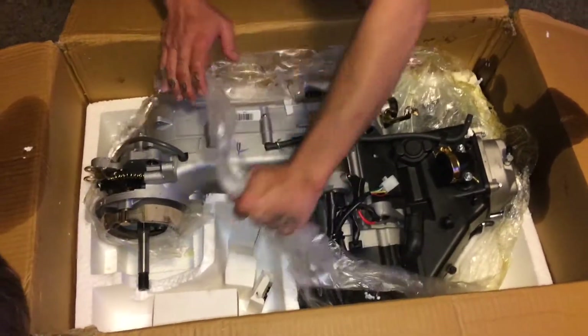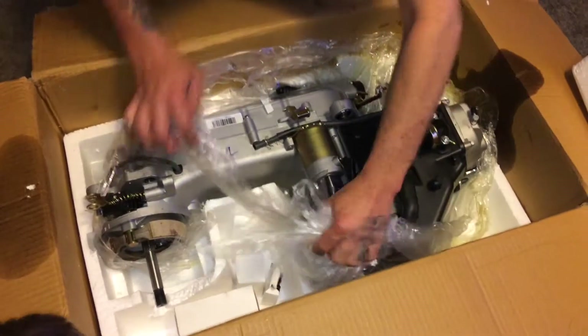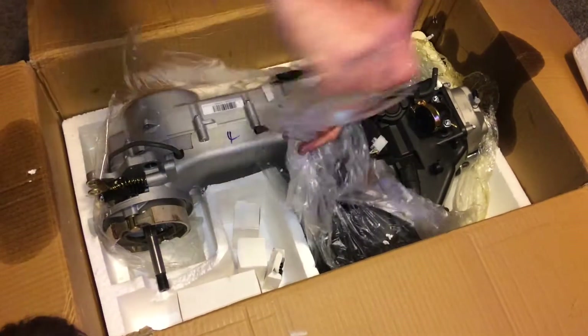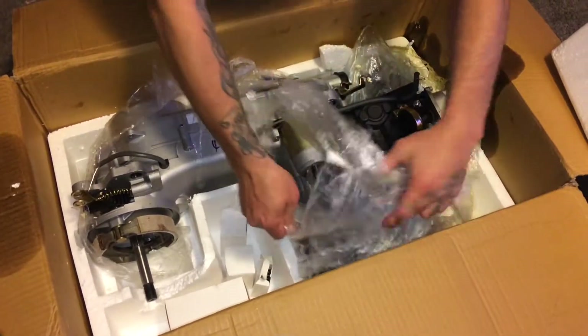Or you know, the thing that goes in there. What's a brake hub? The brake hub goes around this. There's a brake drum. What's a brake drum?